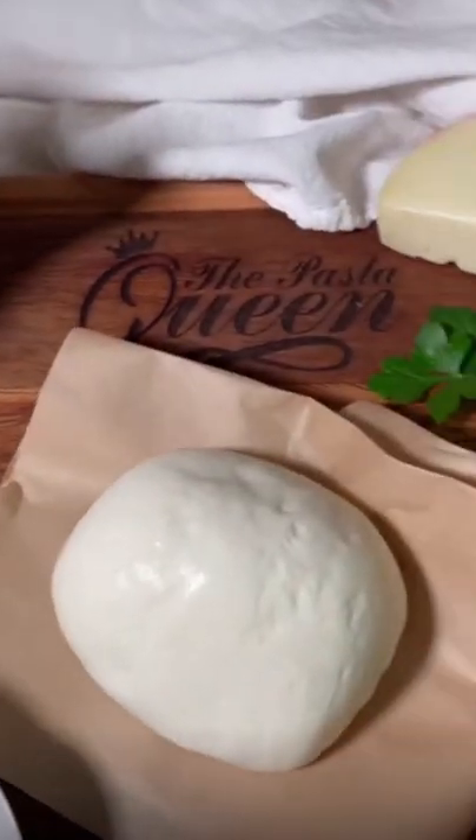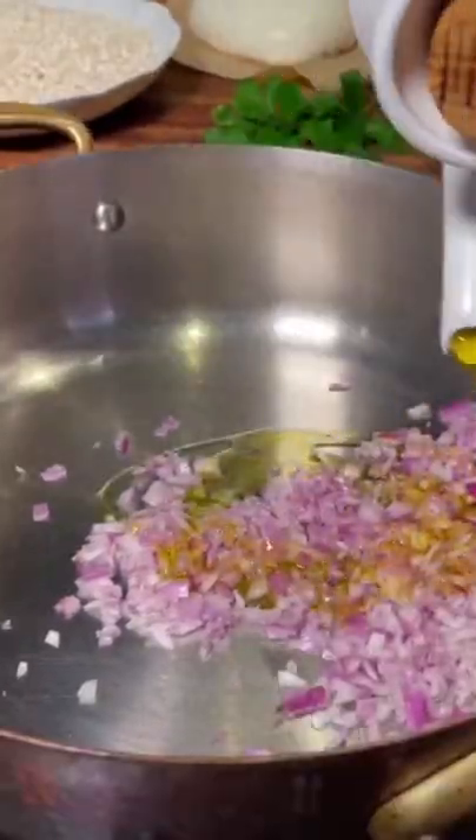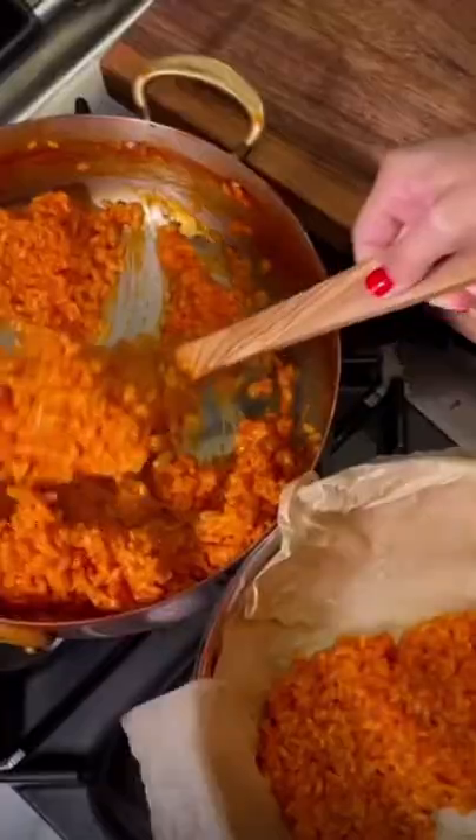This is the king's cloak ingredients. Once upon a time, the king of Naples fell in love with this tomato risotto, which will be used for the royal cloak. It should be lusciously crunchy, just like you are.